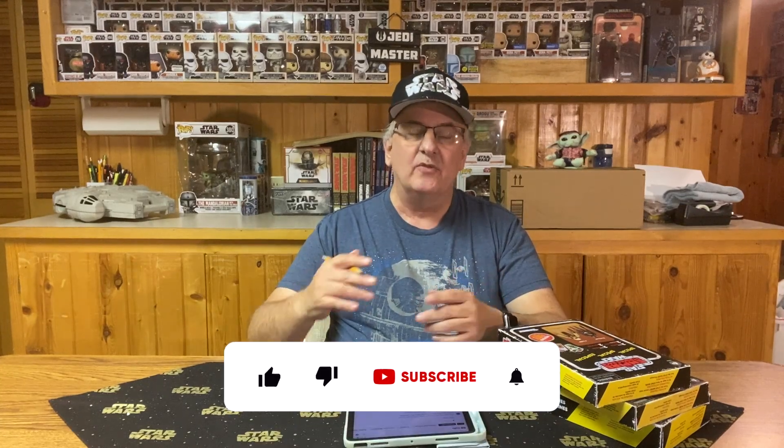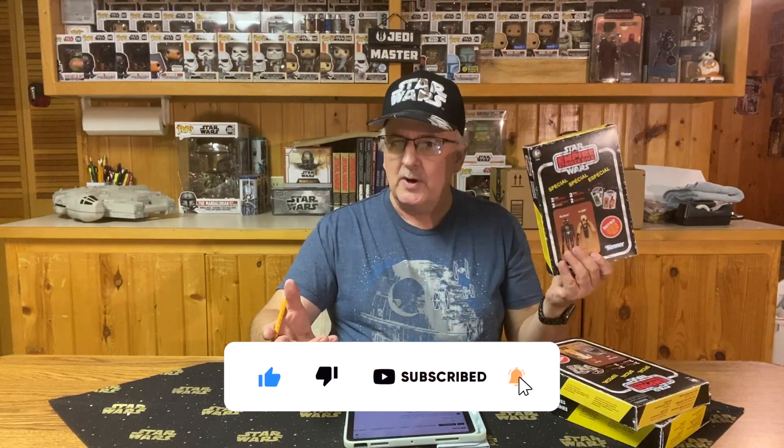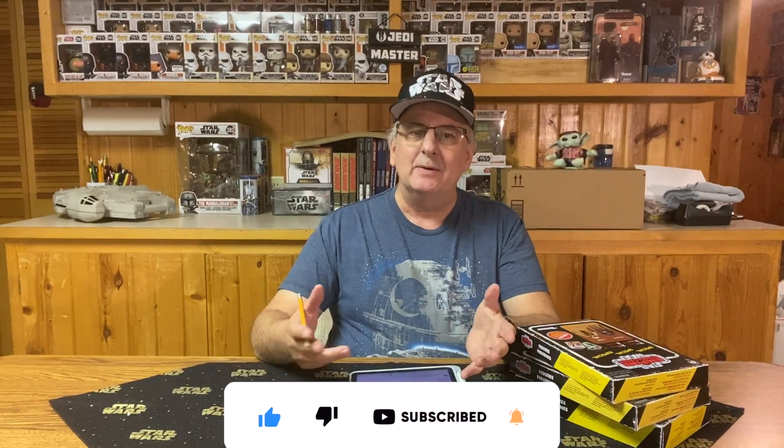It has been fun reading your comments on these videos. I've learned some things from your comments. For example, in my last video, I asked the question of why Hasbro made some of the weapons of the Retro Bounty Hunters blue instead of black. I thought that was kind of an error on Hasbro's part, but two people left a comment about this.